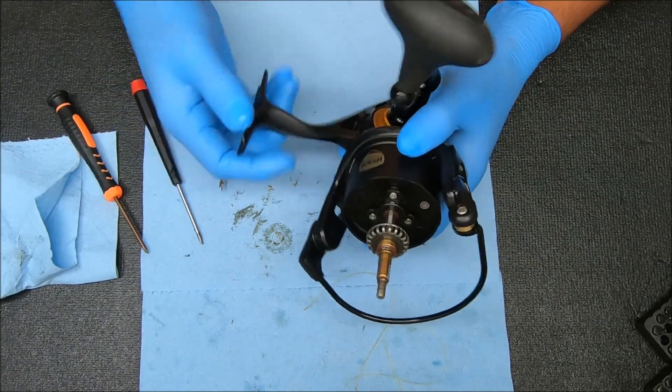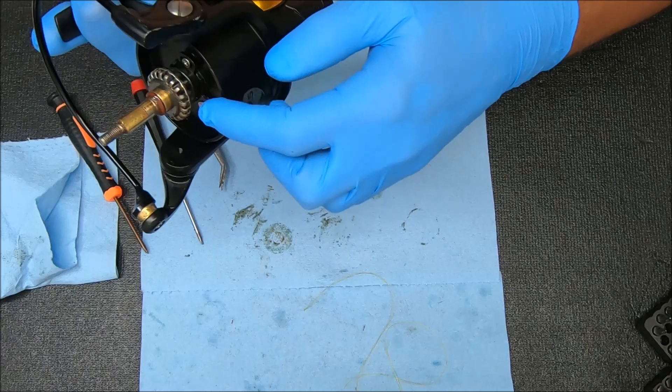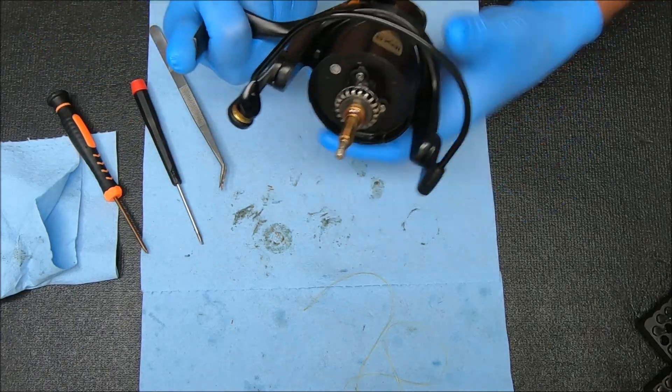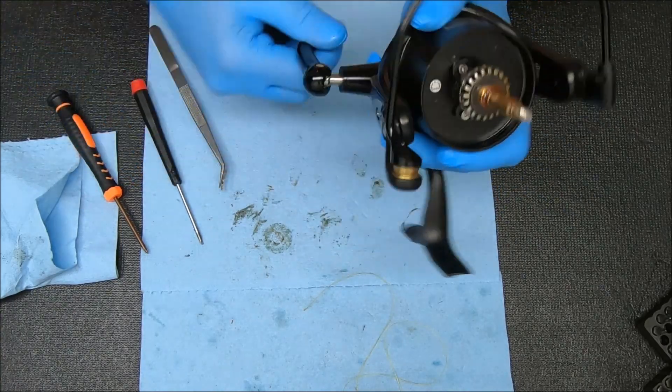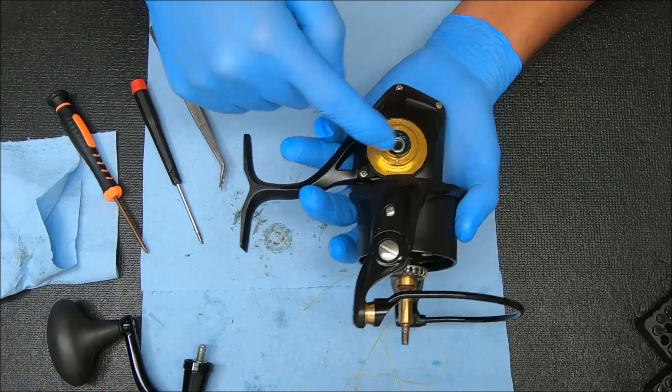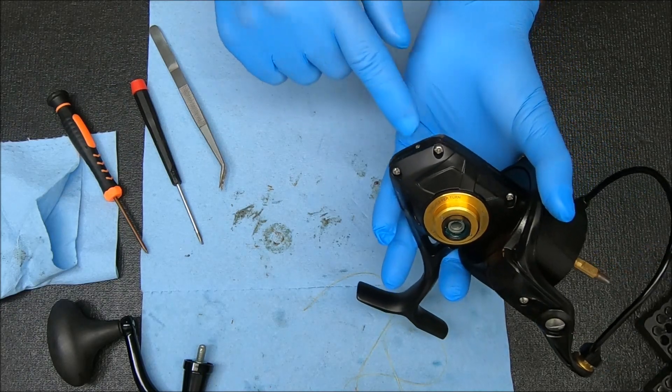Now we're going to access the rotor. I'm going to rotate this reel until it gets down towards the bottom like that, then pop the handle off. Now we can undo those four screws on the outside.